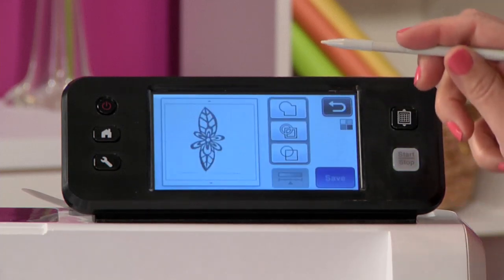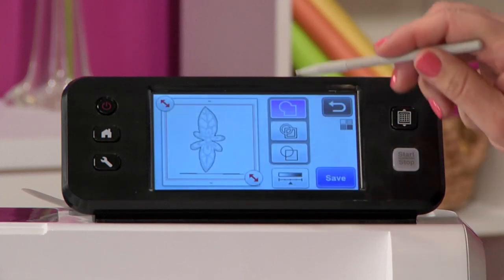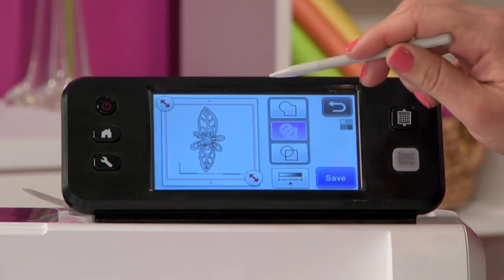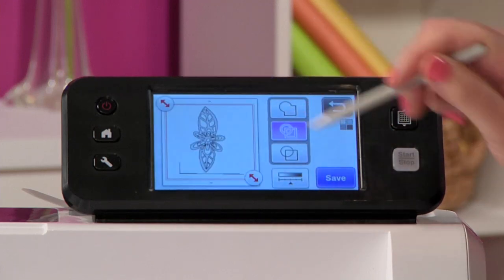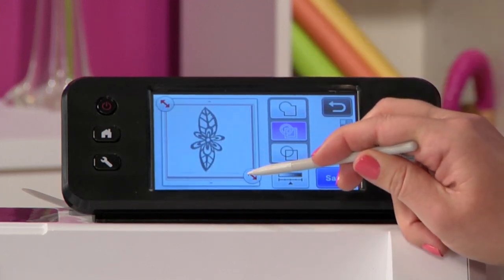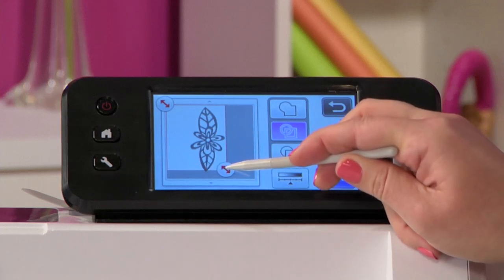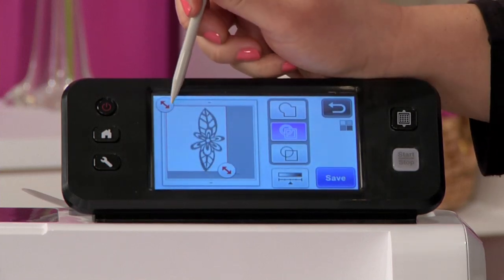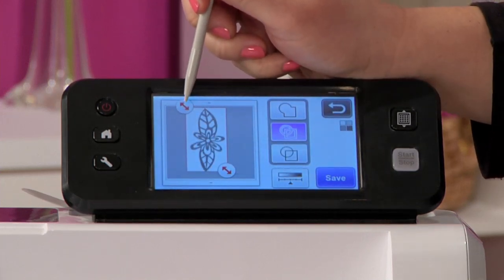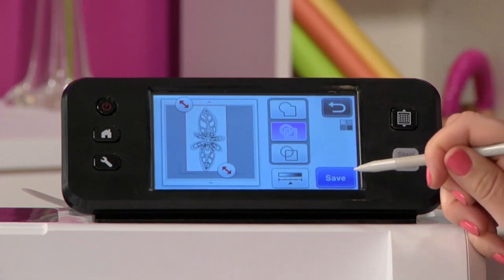Once it comes up, I have a couple of different options: I can choose outline detection, region detection — which does both sides of the line — or line detection. My most-used is region detection; I really like the way it cuts because it looks exactly like the drawing when it's done. I'm going to pull in the handles to get the cleanest possible scan, making sure not to catch the edge of the paper, and then press save.